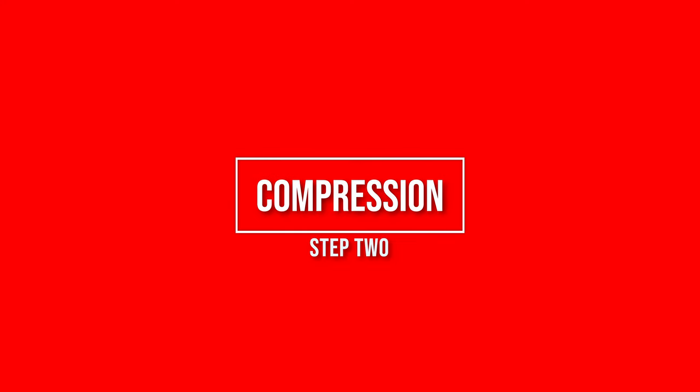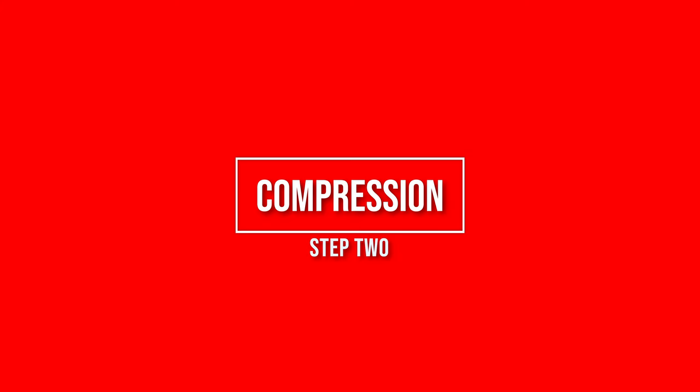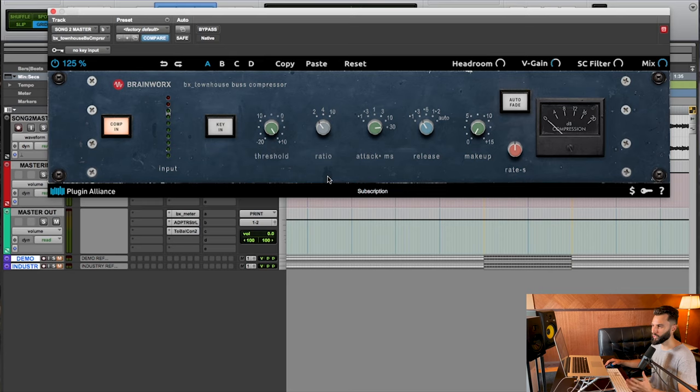Let's get back to this and talk about the next step. The second step in this four-step process is compression — specifically downward compression. However, you could replace this with upward compression. I've been using upward compression a lot more on my masters because it does things a little differently. But I still like using downward compression, and I think it makes more sense for somebody who's still wrapping their head around mastering in general. Here I'm using the BX Townhouse bus compressor.